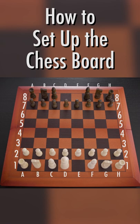The white queen is placed on D1. The black queen is placed on D8. The white king is placed on E1 and the black king is placed on E8.